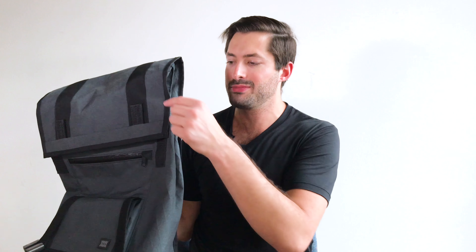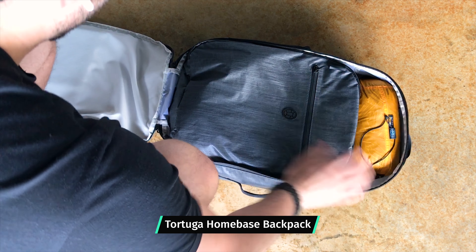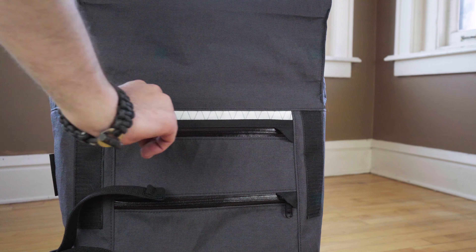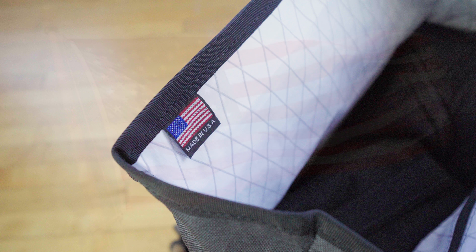A quick side note: the benefit of a top-loader pack is that there's no main clamshell zipper that has an opportunity to fail over longer use. If you are looking for a clamshell backpack, make sure that zipper is high quality — YKK makes some really high quality zippers. A broken zipper when traveling can be a pretty catastrophic thing, so that's the benefit of a top loader. And there's a little flag tag in here showing it's been made in the USA — high quality stuff.